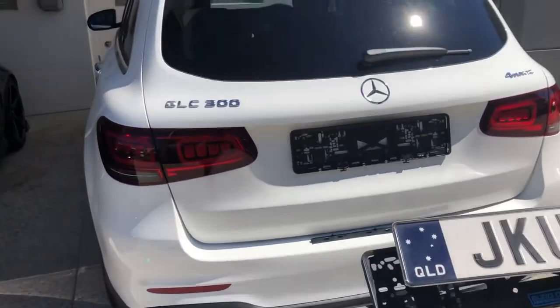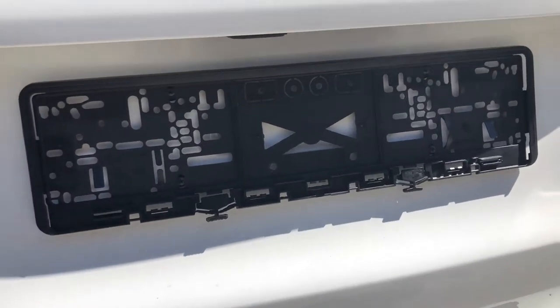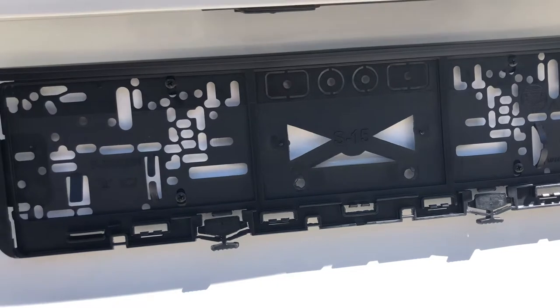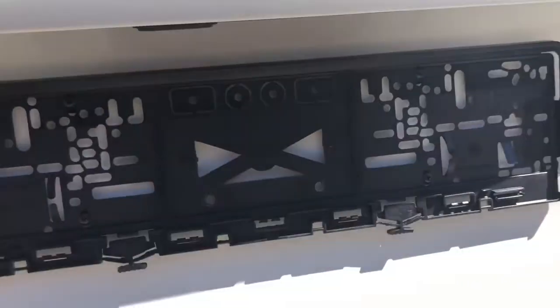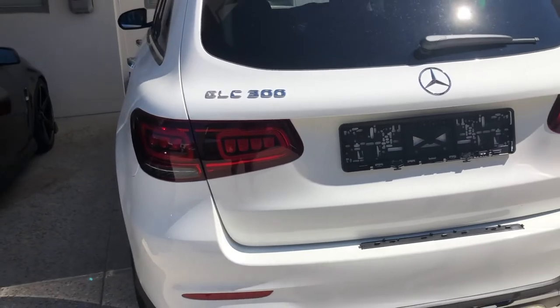As you can see up close here, with the multiple fixing points, you can find where on the vehicle is best and secure it here, here, here, and here. Keeps the back holder on nice and tight.